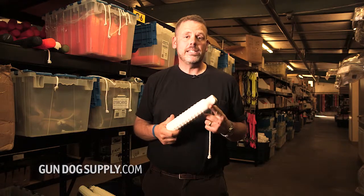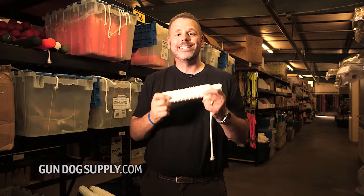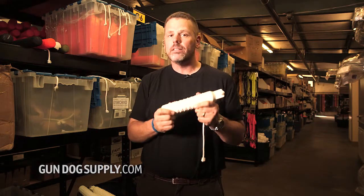This is our firm dummy. It's made by a company called Easy Rotational. This is a popular dummy for us because it is a harder dummy. The majority of the dummies that we sell are classified as soft dummies. The firm dummies are just that — they're a little bit harder.